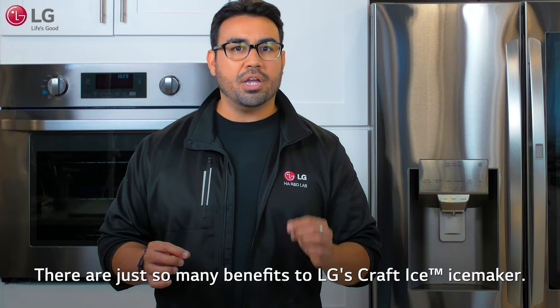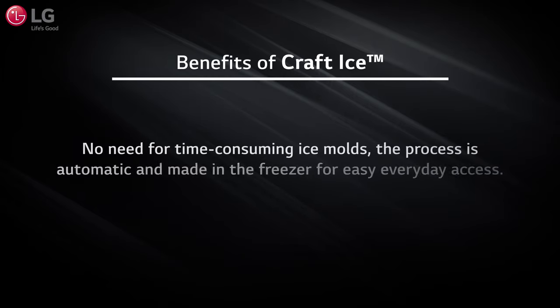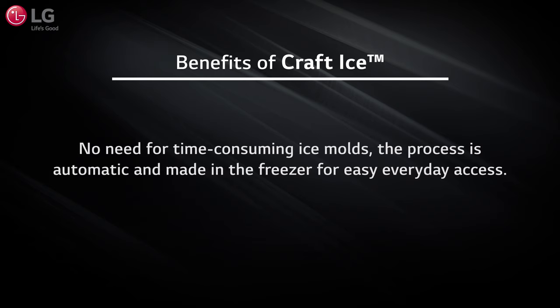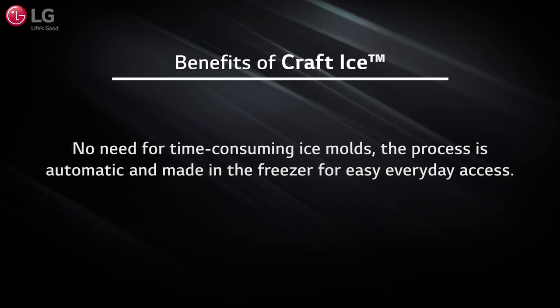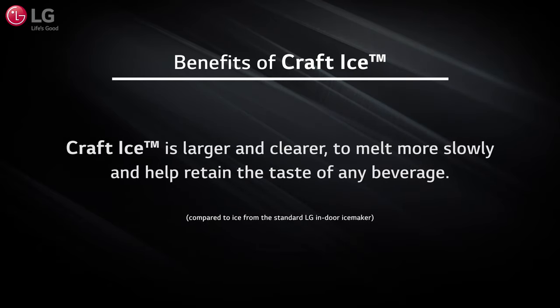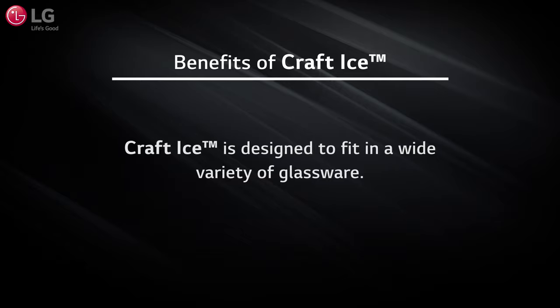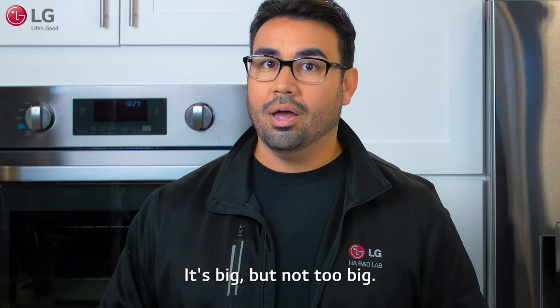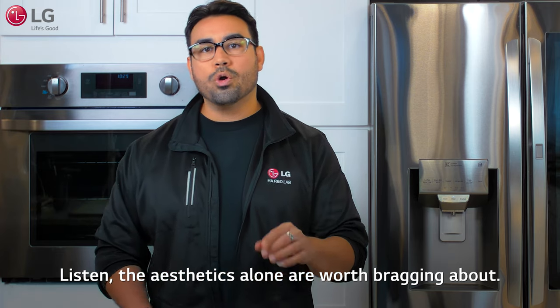There are just so many benefits to LG's Craft Ice maker. You don't need to hassle with time-consuming ice molds — the process is automatic and made in the freezer for easy everyday access. The ice is larger and clearer to melt more slowly and help retain the taste of any beverage. The size is designed to fit in a wide variety of glassware — it's big, but not too big.